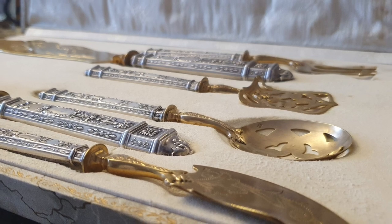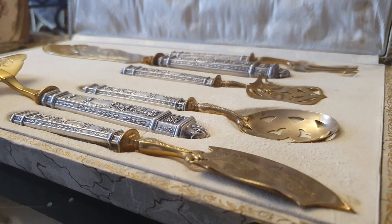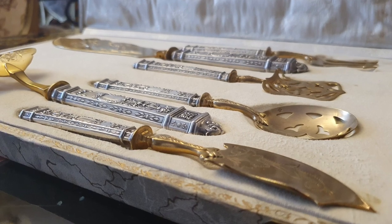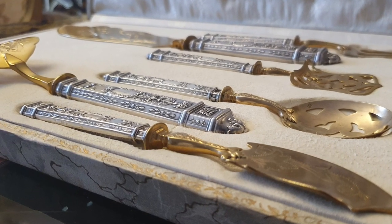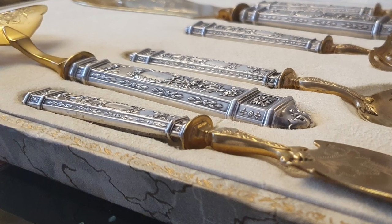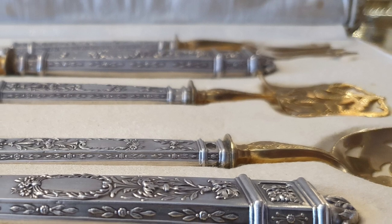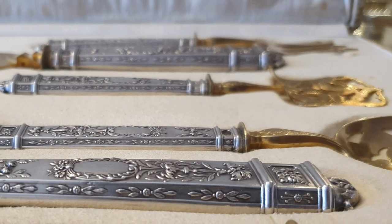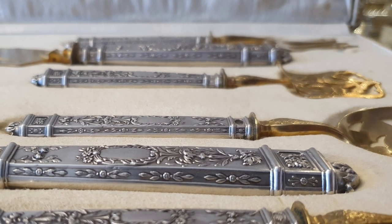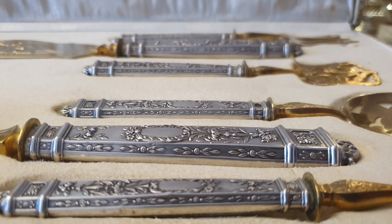1 mm basta para descubrir si un objeto es plata o no. Un simple milímetro, pero no siempre resulta fácil verlo. La plata puede lucir limpia y brillante o absolutamente negra. En el primer caso, igual el punzón ha desaparecido, o casi, por tanta limpieza, y en el segundo ni siquiera lo encuentras.